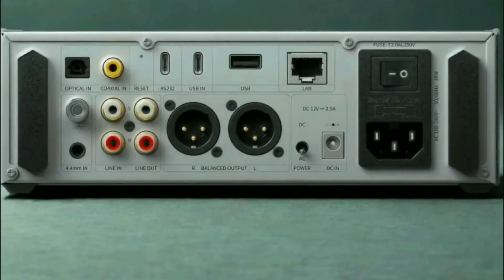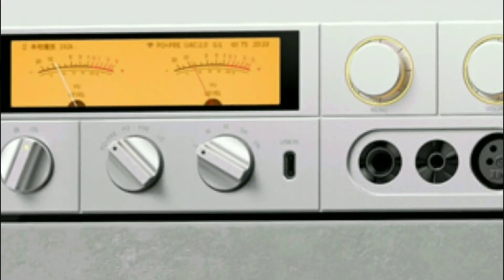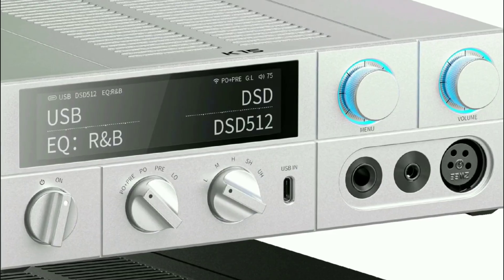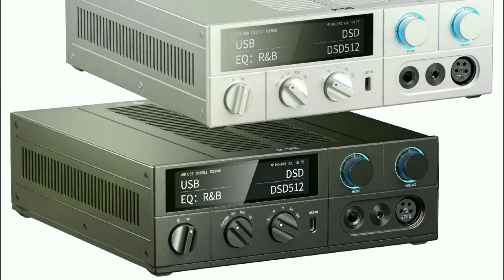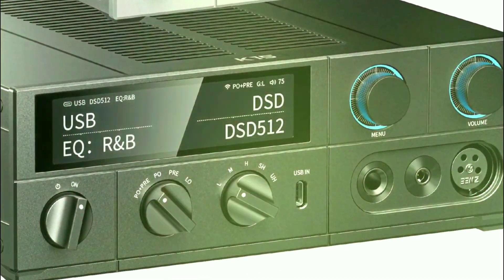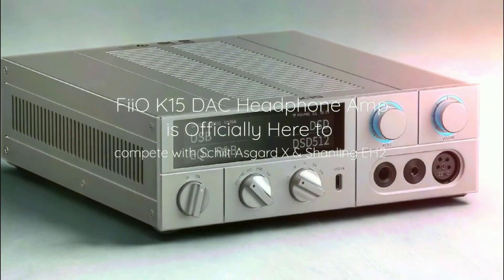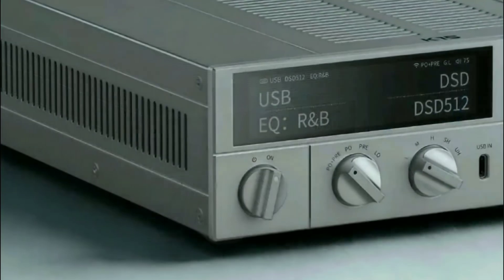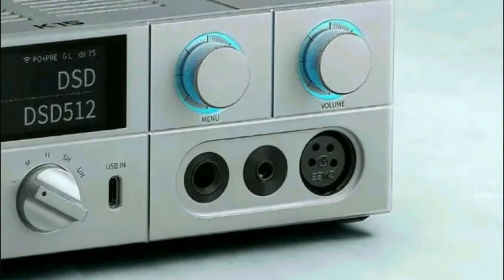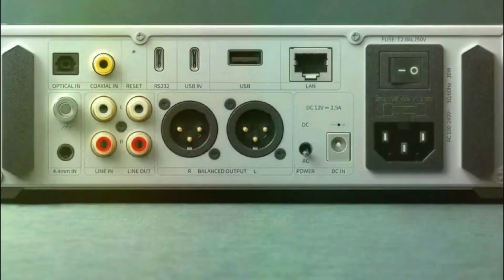The K15 also has 32-bit 768 kHz high-resolution support, DSD-512 support, and MQA support. You get XMOS XU316 support. It is Roon-ready and has AirPlay support. It also has LDAC and AptX HD support. It's really, really stacked, with a fully balanced connection — it has everything you need.